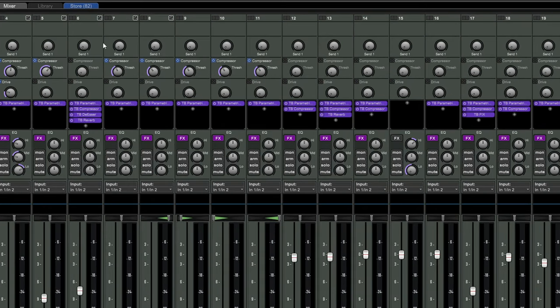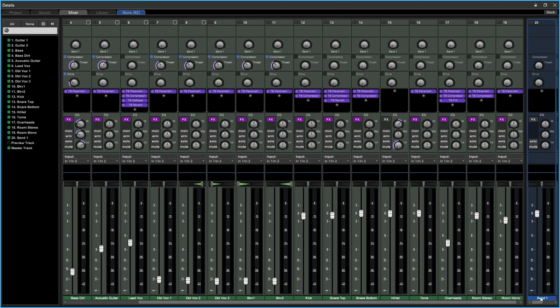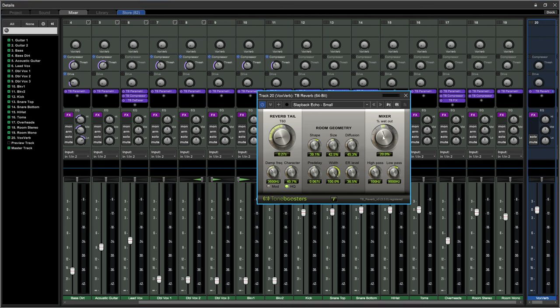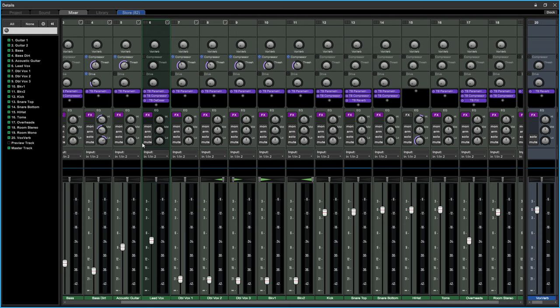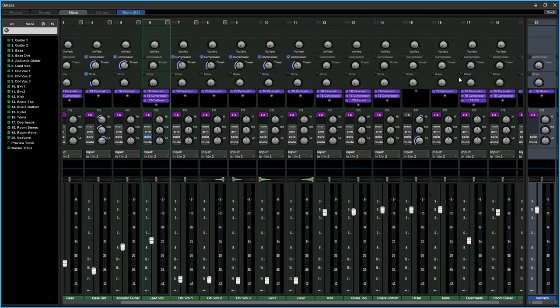We now have Send One in the mixer. I'll rename it 'Vox Verb' for vocal reverb. I have a reverb directly on my vocal track — I'll drag it over to Vox Verb. When using reverb or delay on a send, set it to 100% wet so you're actually affecting the signal, not just increasing loudness.